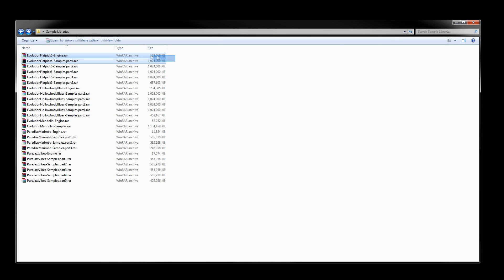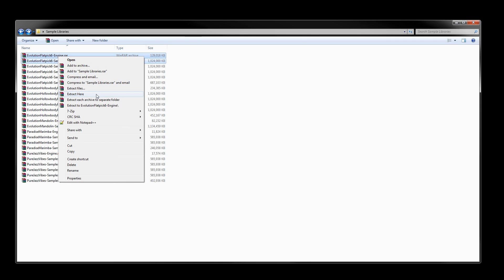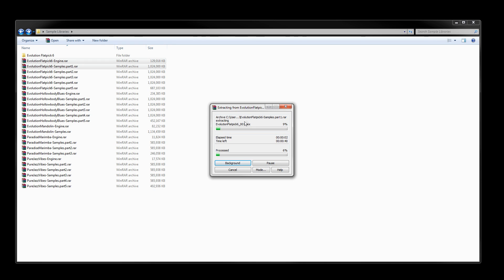To extract the library, simply select the engine files RAR file and the first part of the samples. Using WinRAR, you can right-click and use the 'Extract Here' option, and it'll go ahead and extract all of the engine files and the samples into the same folder.